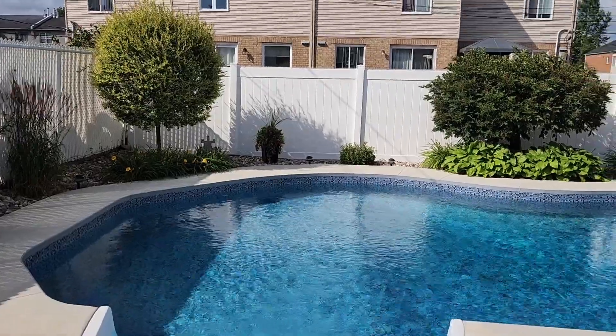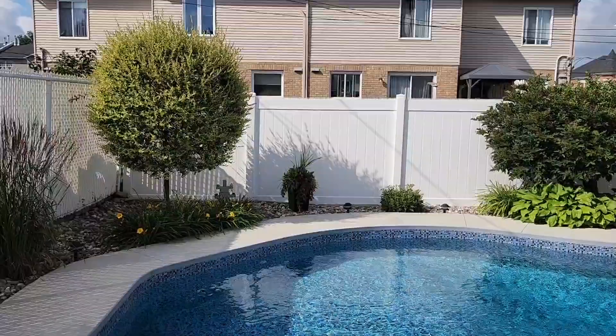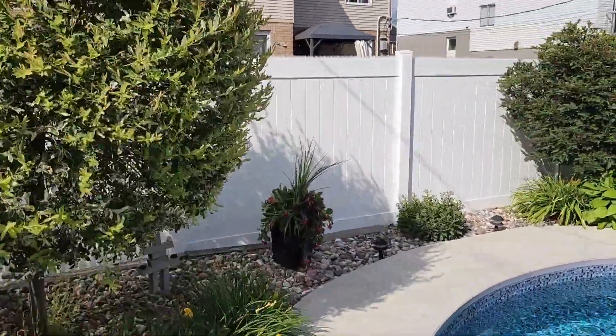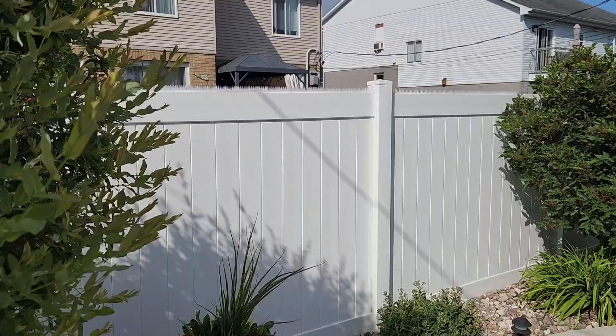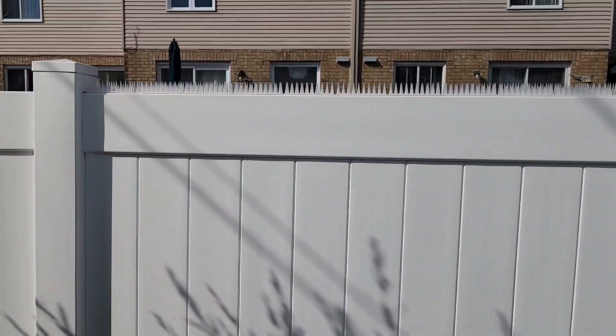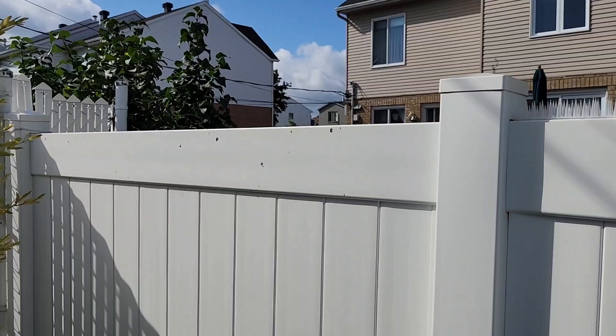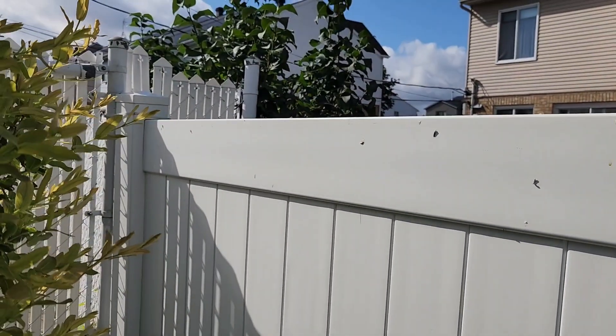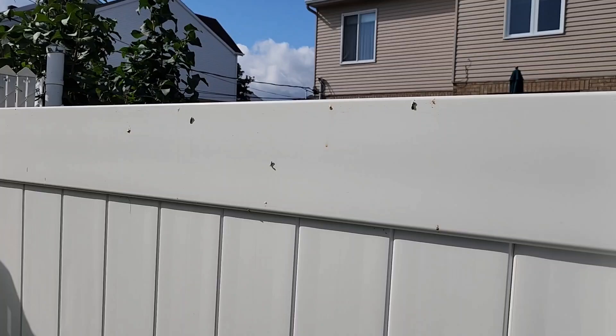About six or seven years ago we put in this new fence here — all PVC. My good neighbors in the back, who I love to death, have a lot of bird feeders. So believe it or not, without the spikes, look at all the bird droppings. I cleaned this about a week ago, so this is just one week's worth.